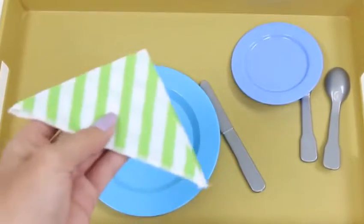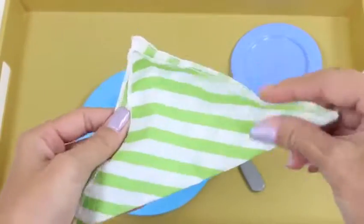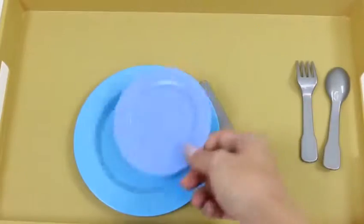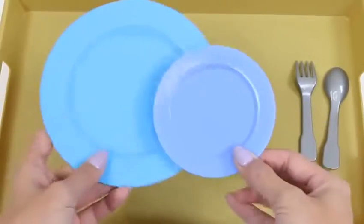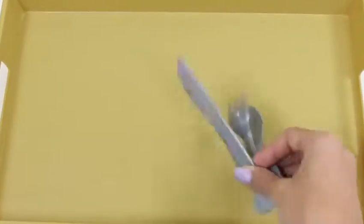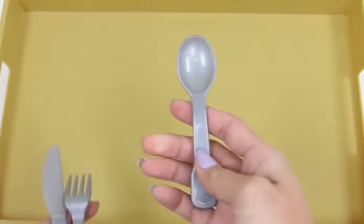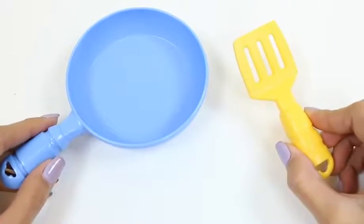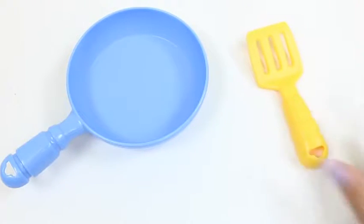How cute — this set comes with a napkin, a small blue plate, and a bigger blue plate. Here are some utensils: we have a spoon, a fork, and a knife. Breakfast is the most important meal of the day, so let's get started!